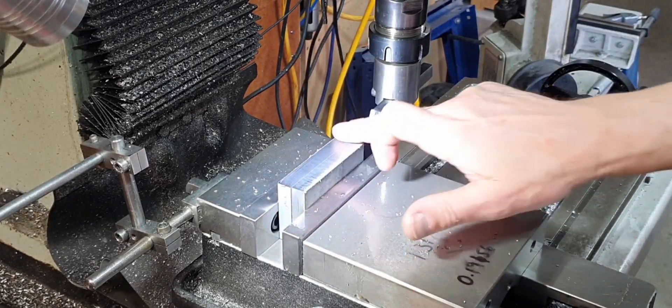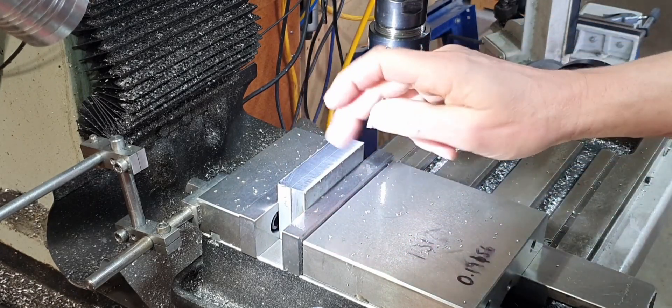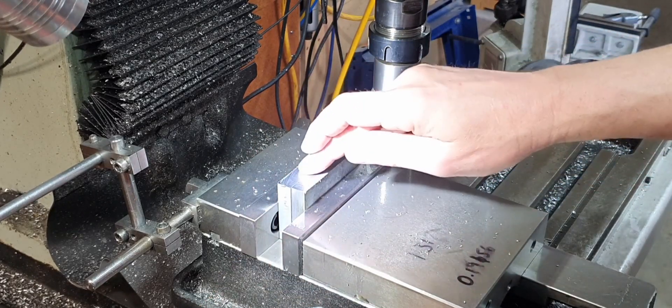So that's the first face done. We'll just deburr and take the burr off, flick them over, and sit this straight on the bed of the vise, then we'll machine the other side.